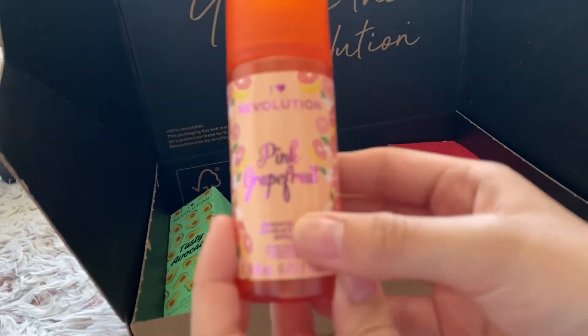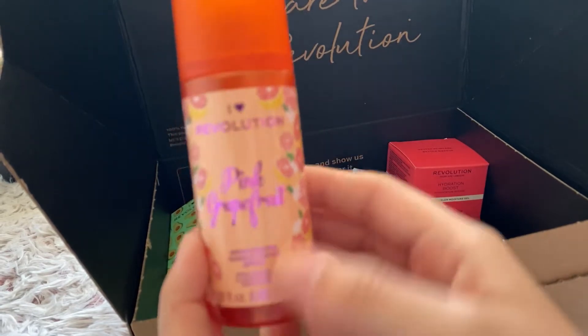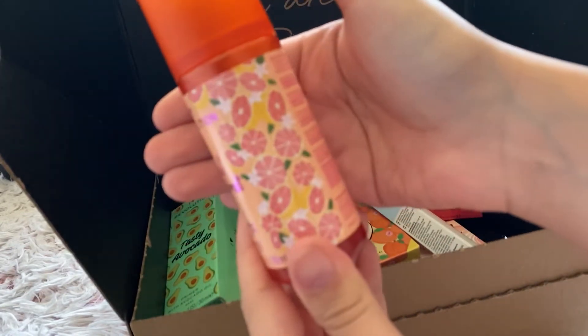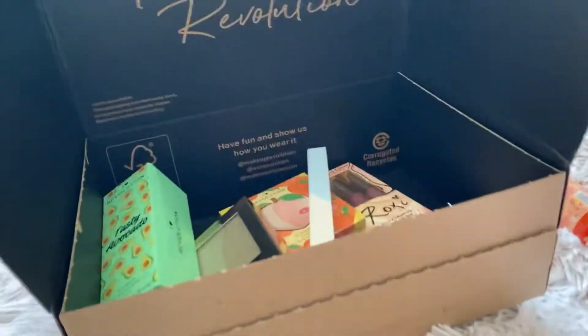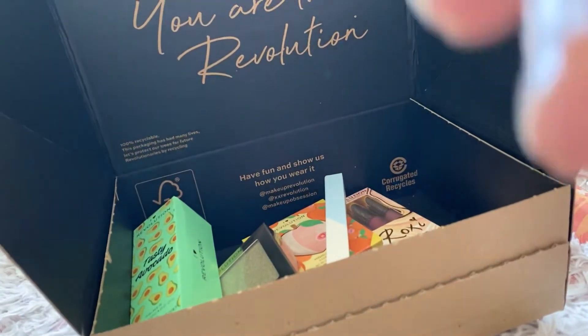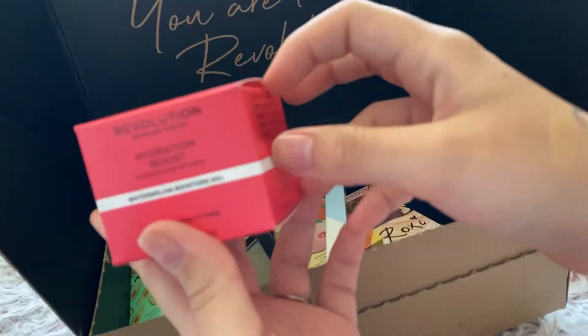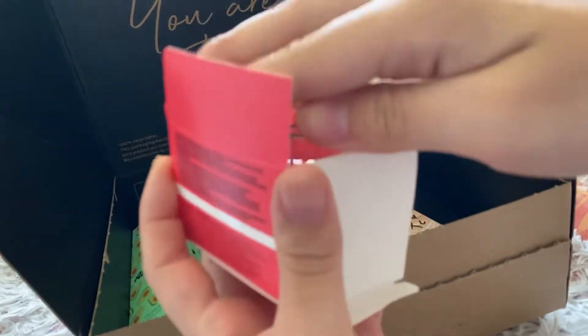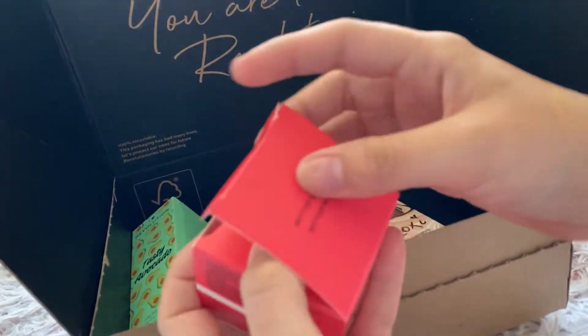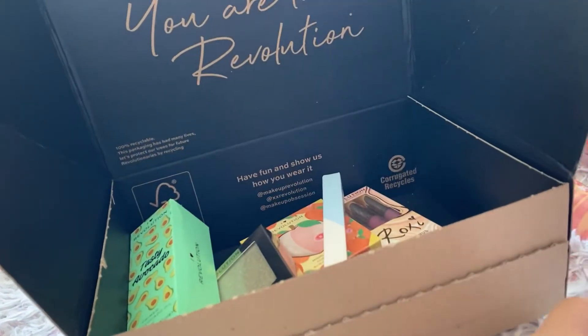So first I've got a Pink Grapefruit Brightening Makeup Fixing Spray - I cannot wait to try that. Then I've got a Hydration Boost Watermelon Moisture Gel. I cannot wait to try that either - I've been told it smells amazing and it works very, very well.